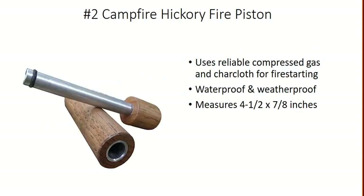Second up is the Campfire Hickory Fire Piston. It uses reliable compressed gas and a char cloth to start a fire. It's waterproof and weatherproof and it measures 4.5 by 7.8 inches.